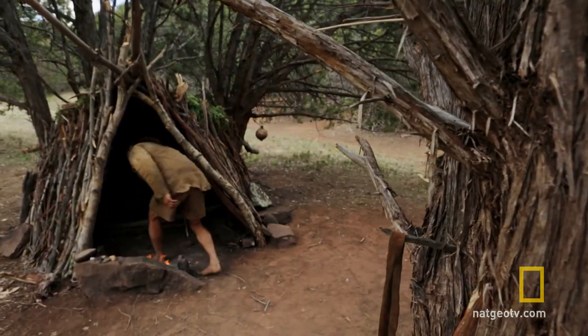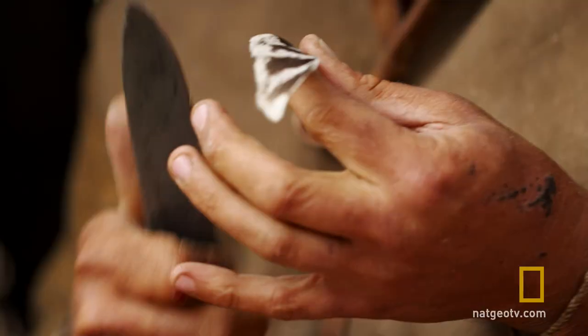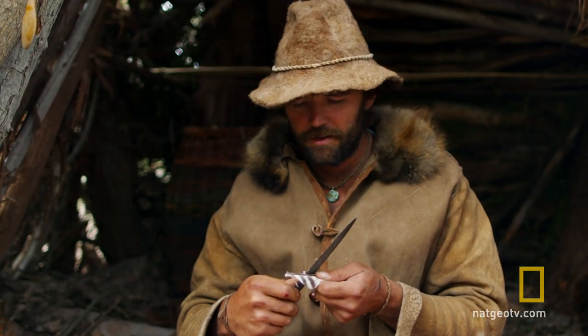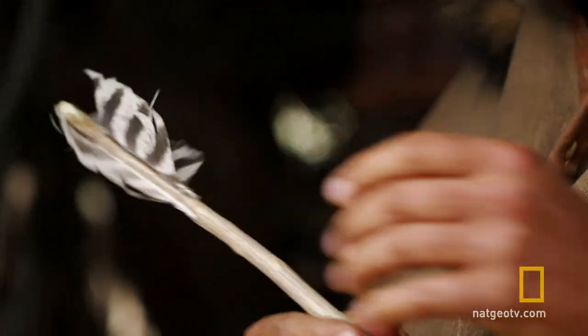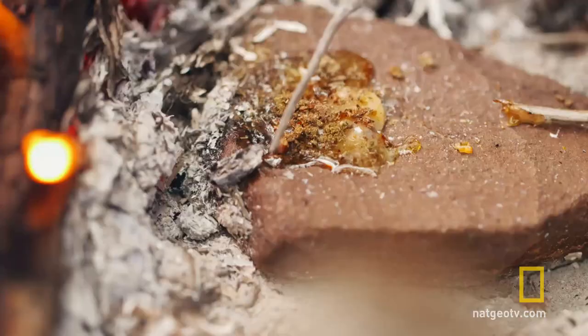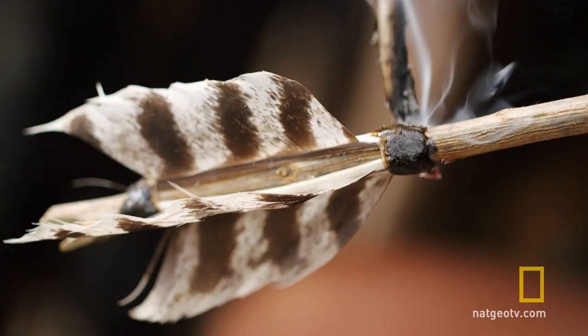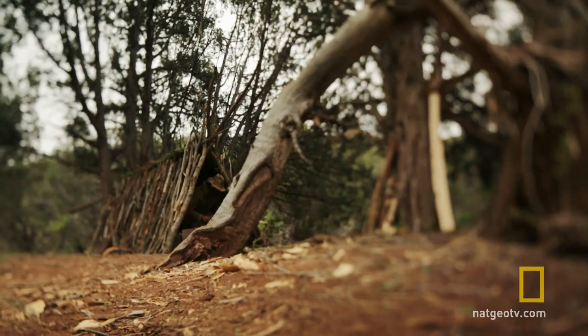I need to make some arrows. This is the arrow shafts I harvested the other day. I'm going to try to do three feather fletching on the arrow — the three feathers seem to fly a little better. It's not too pretty, but I got them on there. I'm going to use some pine pitch glue to cement the ends down and help it stay in place. It looks pretty good — we'll see how it flies.